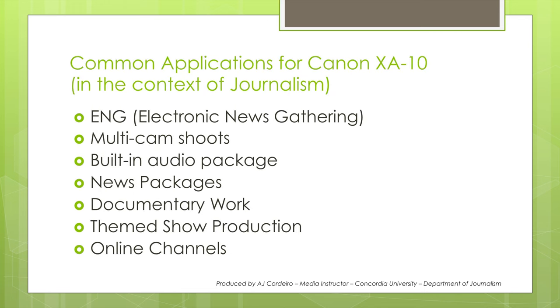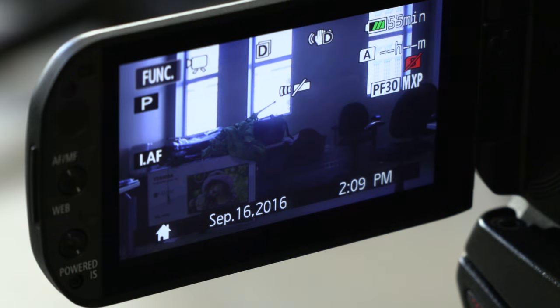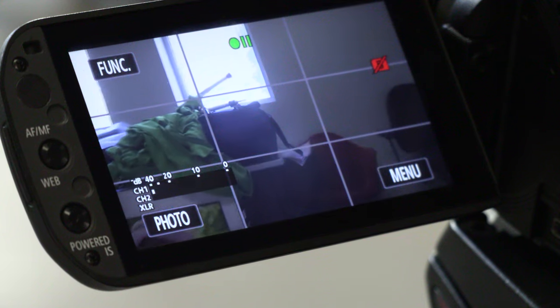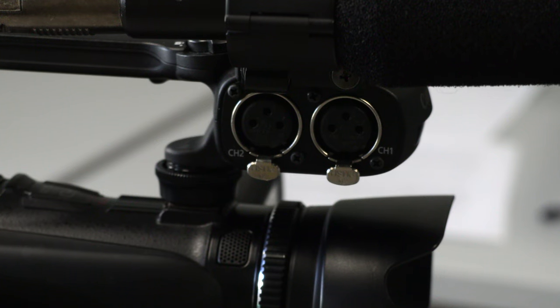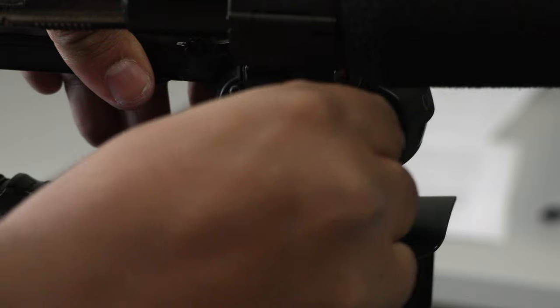It's got a 1920x1080 CMOS sensor that does a great job capturing most elements you would find in news packages. It's got a built-in viewfinder but also has a fold-up LCD display which you can use for monitoring. It also allows you to play with the frame rate of your footage, shifting between 60 interlace frames per second to 24 and 30 progressive frames per second. It's great for multicam shoots, documentary work, and video segments that will be posted online. It's also got a built-in XLR preamp which allows you to hook up two different microphones and provide them with power.